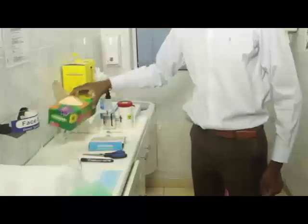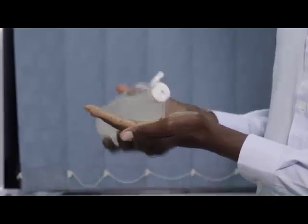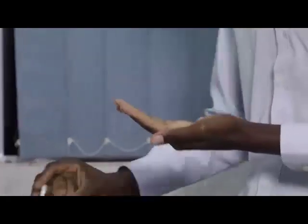Nine, tissues. Ten, tongue depressor. Eleven, biosafety bag. Twelve, soap and water or alcohol-based sanitiser.